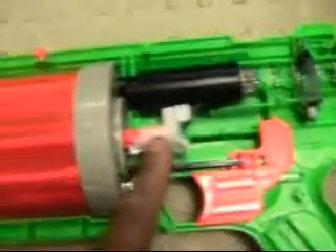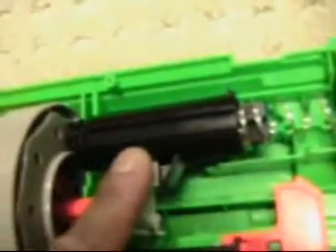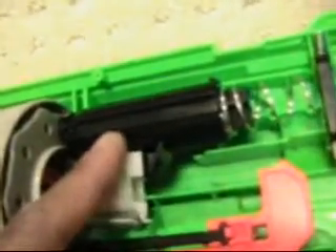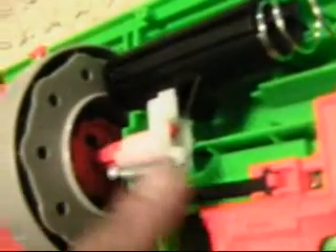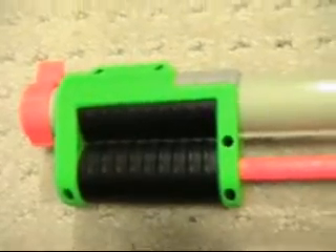Next, there's this little claw that's going around the back part of the syringe, which contains the air that pushes the dart forward. You can see how this is connected to an orange rod that goes through the middle of the cylinder and continues out towards the pump. So when you pump this thing, pushing this back, you're pushing this rod back, which pushes this claw, which pushes the back part of the air tube backwards.